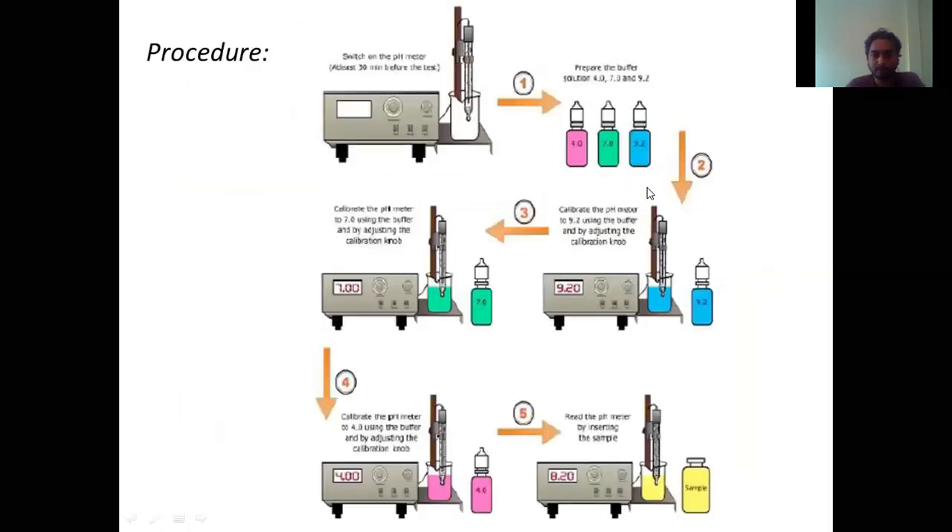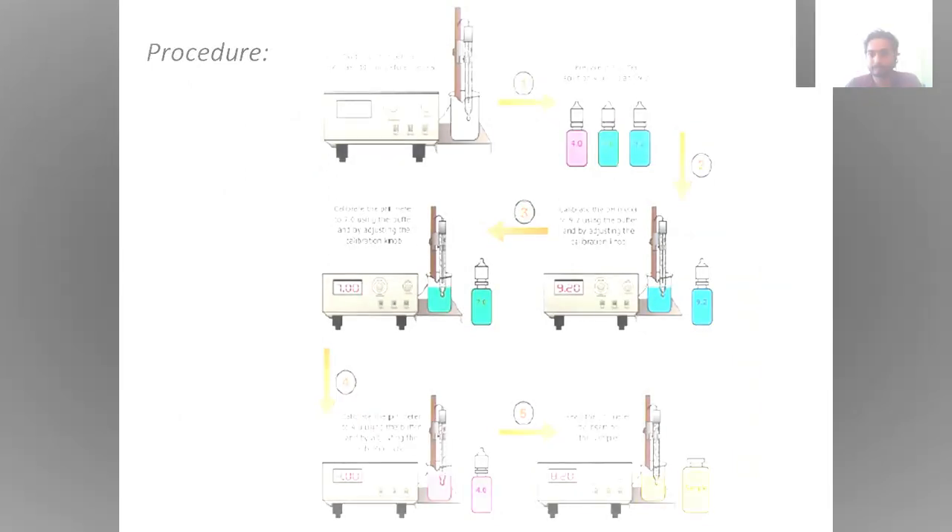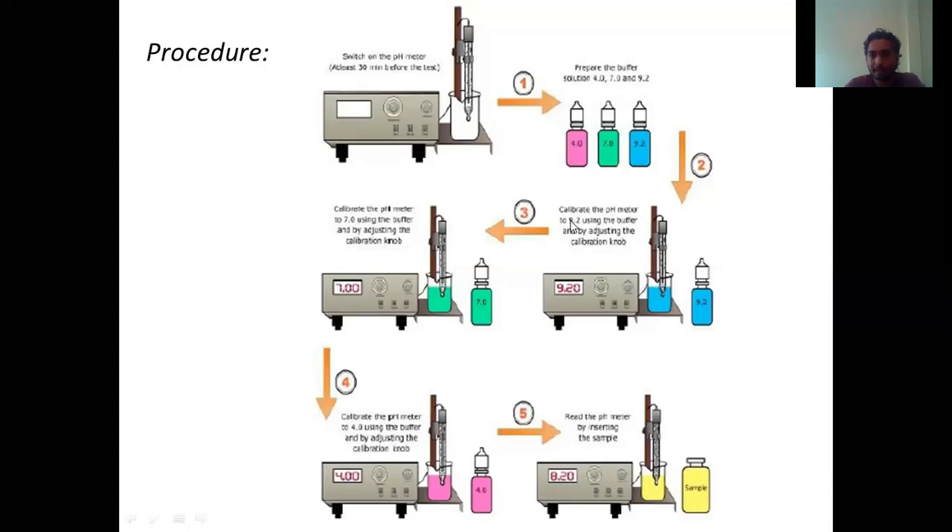After preparing the buffer solutions, we have to calibrate the equipment — the calibration process is more involved than the actual testing process. First, dip the electrode into the pH 9.2 buffer solution. You will get some readings — not necessarily exactly 9.2. So we rotate the calibration knob until it reads 9.2. As soon as it reads 9.2, we can say it is partially calibrated. Then remove the solution and wash this electrode with distilled water — always wash the electrode with distilled water between calibrations.